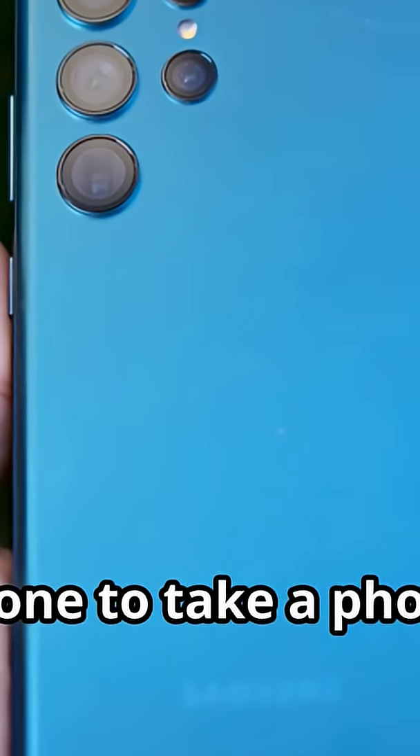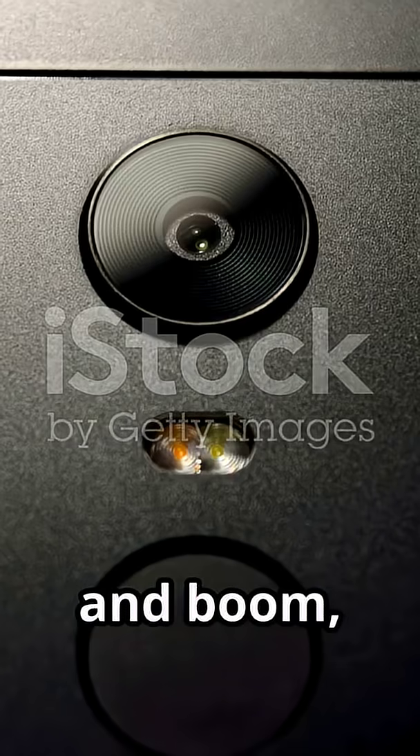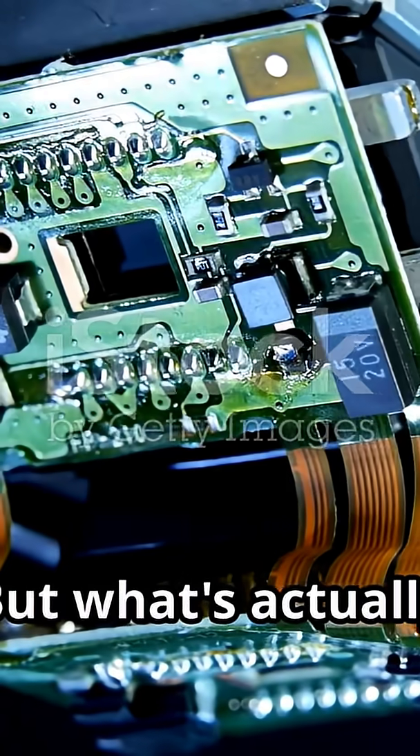So you pull out your phone to take a photo, you tap the button, and boom, you have a picture. But what's actually happening inside?